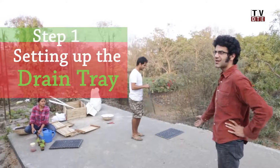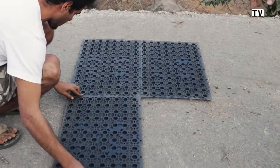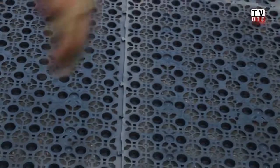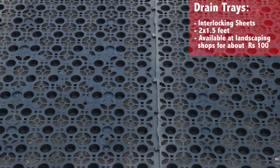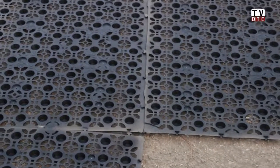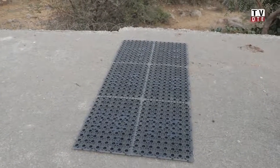The first step is the tray. Karan is going to show us how to put trays on your terrace to ensure that water doesn't seep into your house and give it space underneath to run off. The key part of putting a tray is to see that the keys lock into their sockets to make sure the trays don't move. The dimensions of these trays are about two feet by one and a half feet, and we are going to put six trays here.